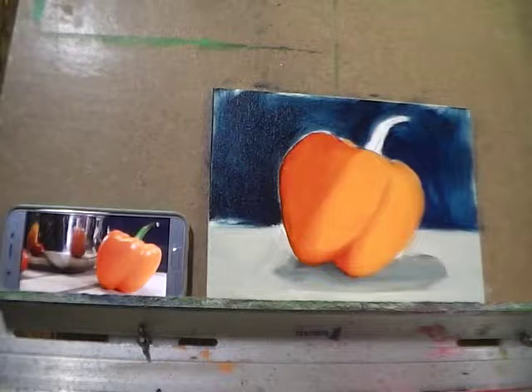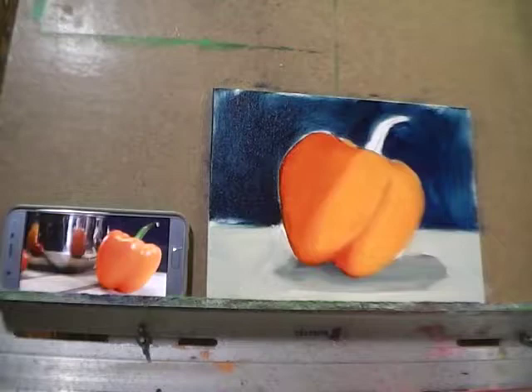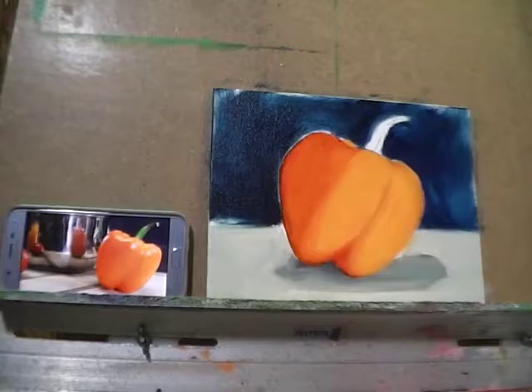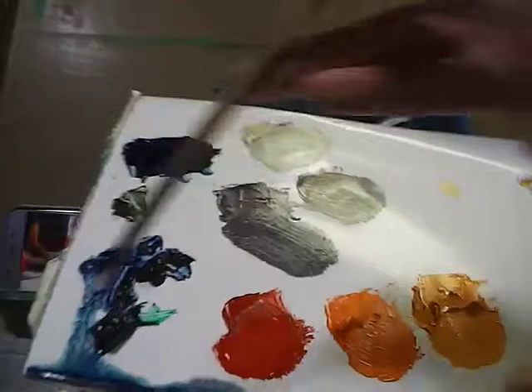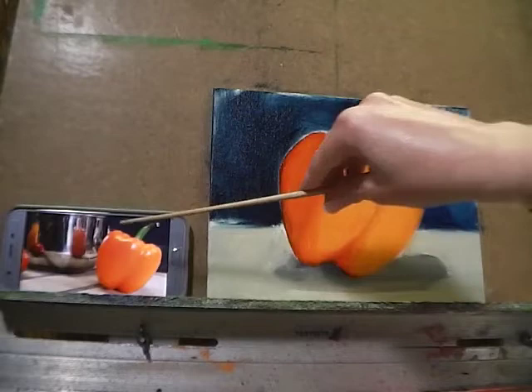Now that the orange part of the pepper is largely blocked and blended, I want to come in with a little bit of yellow and white — loading both colors directly onto the brush — along with a tiny bit of liquid, to start getting those big fat highlights on the pepper.